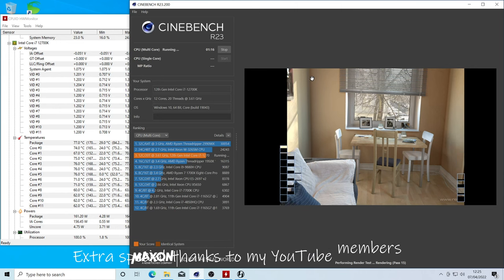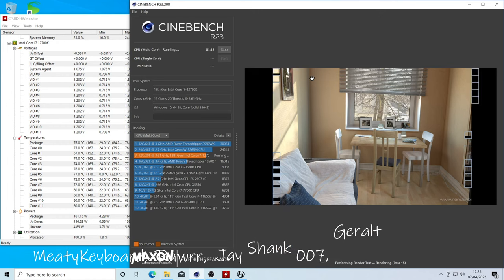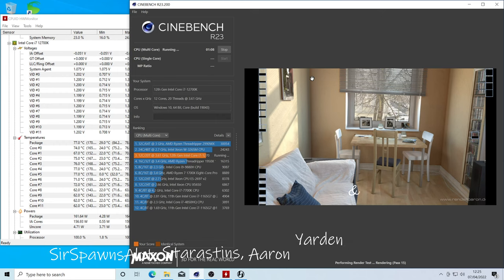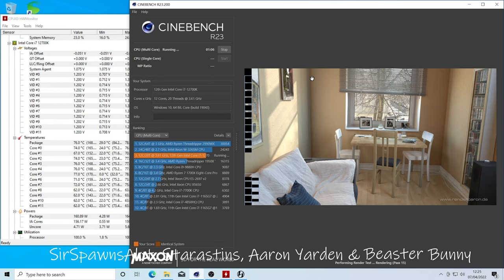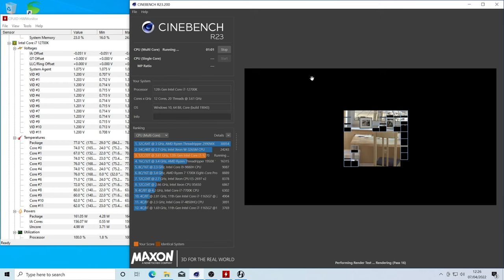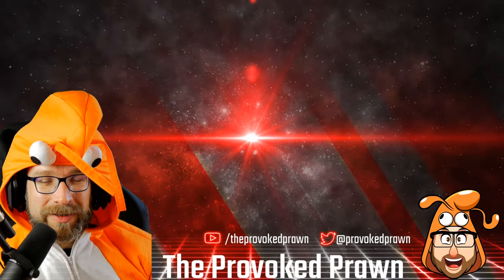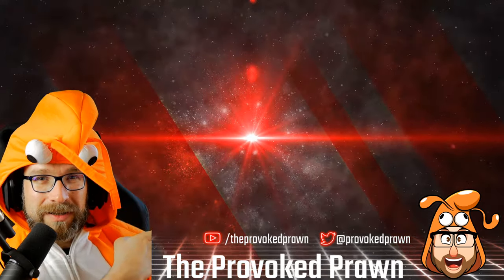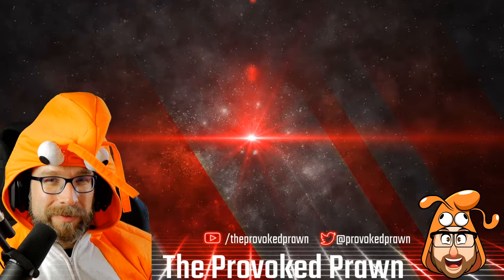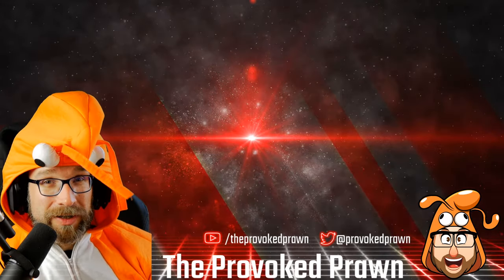Performance is really good and effective. You can adjust things via Armory Crate and L-Connect software. For more on L-Connect check out the AL120 fans video linked in the description — it covers that in more depth. L-Connect is really for the fans rather than the AIO pump specifically. This has been the Provoked Prawn — hope you found this video useful. Check out the links in the description for related videos, specs, and more. Click the join button to see the benefits of being a channel member, and most importantly, have a great life.